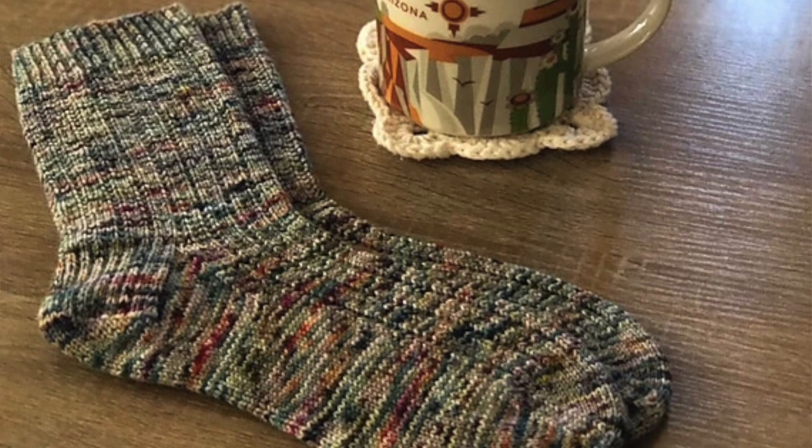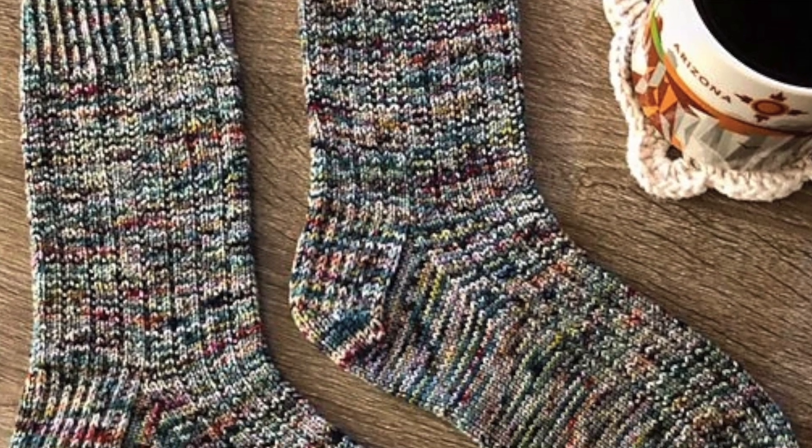The next ones are the Morning Coffee Socks by Crazy Sock Lady Designs on Ravelry. These are more basic socks — they look like they've got some sort of rib going on, maybe a three-by-one. Something I love about these is that you can use any color of yarn you have in your stash, so you don't specifically need certain colors. Obviously these are for fingering weight or four-ply socks, but you could make them plain, colorful, or use scraps — anything.